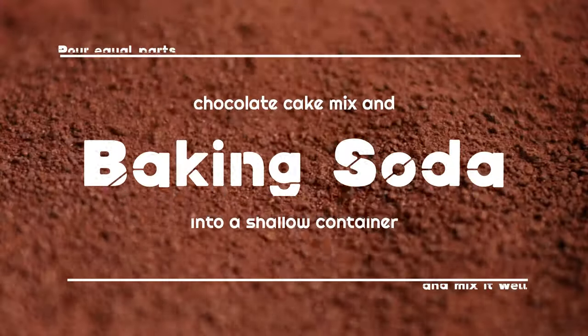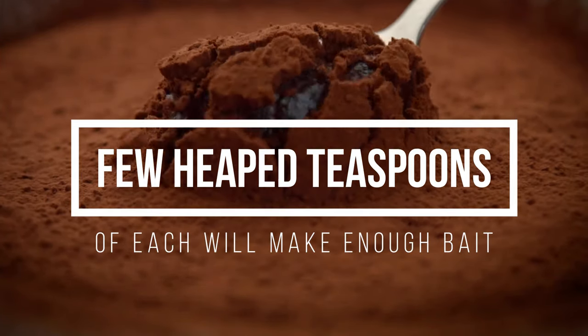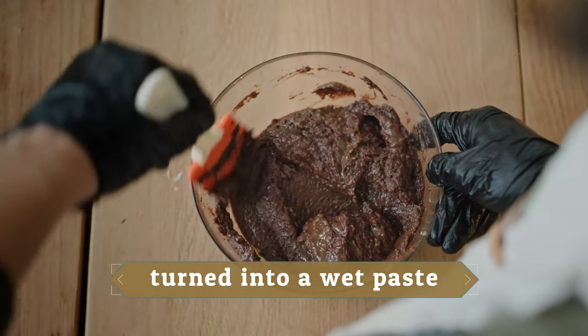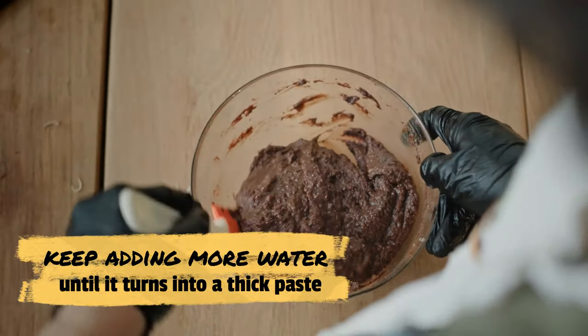Pour equal parts chocolate cake mix and baking soda into a shallow container and mix it well. A few heaped teaspoons of each will make enough bait. The mix is better if it's turned into a wet paste, so add a small amount of water at a time — not all at once — and mix well, keep adding more water until it turns into a thick paste.